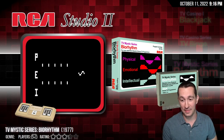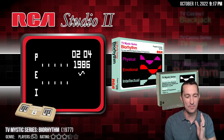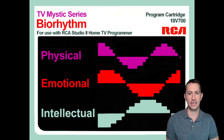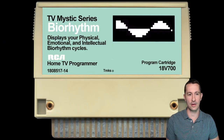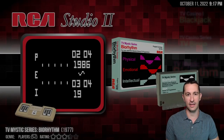Alright, moving on to the next game. These are actual cartridges that came out in the summer of 1977 on the RCA Studio 2. The next game is the TV Mystic series Biorhythm. Is this even a game? I don't think so. It looks like it's doing something physical, emotional, and intellectual. I don't think video games should be doing that in the first place. It displays your physical, emotional, and intellectual biorhythm cycles — yes, this is not a game. So you get a zero star rating. We are done with Biorhythm on the RCA Studio 2.